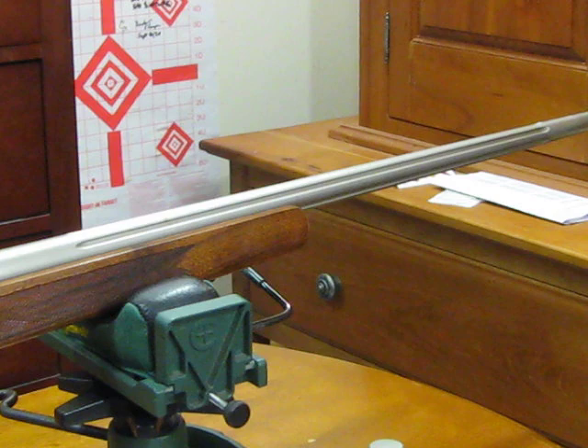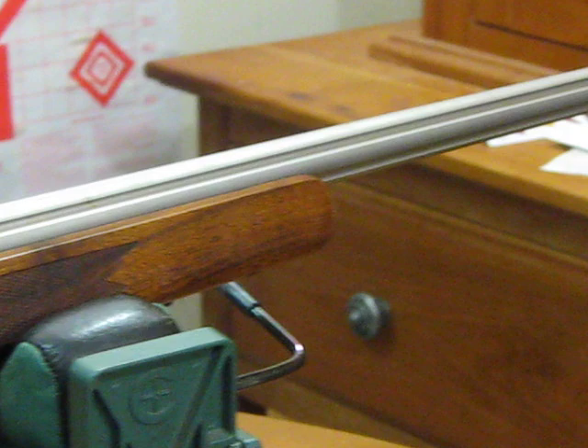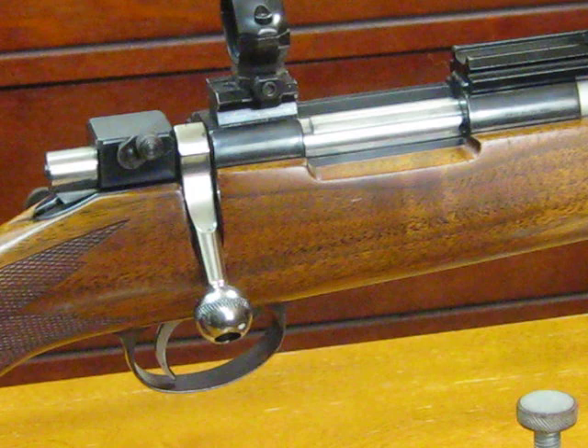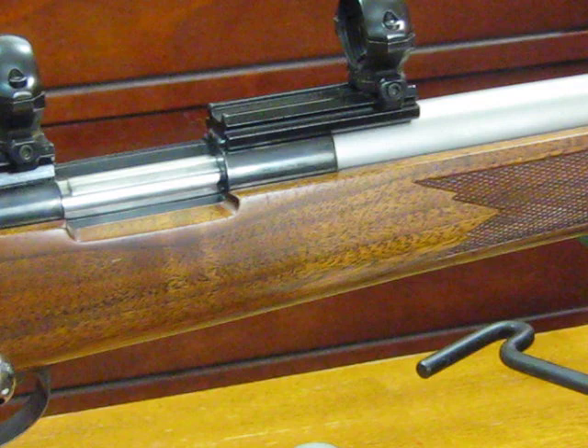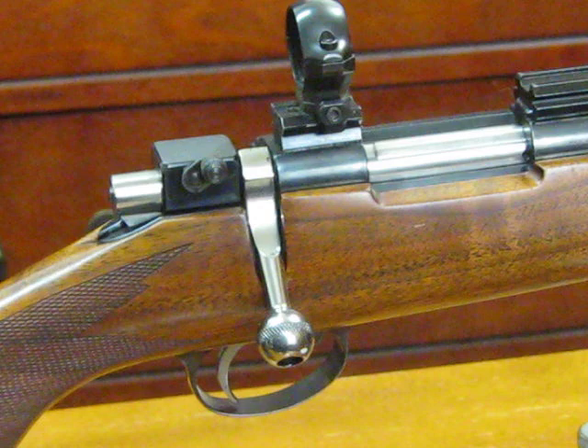This is an older rifle — this is a Sako Ramaki L46. Serial numbers aren't that exact with Sakos, but this one was probably made in the late 50s. It's chambered in a bit of an interesting caliber, interesting to me anyway.